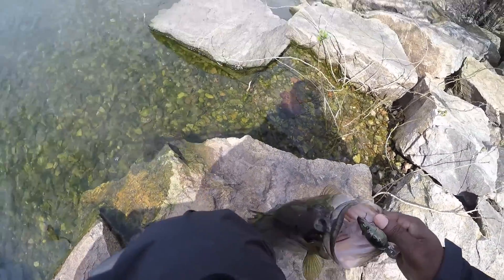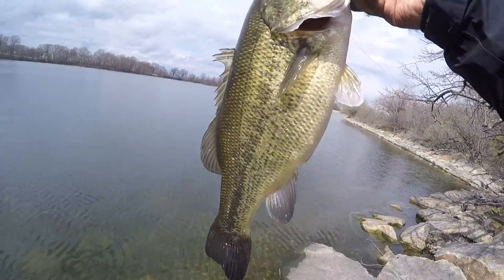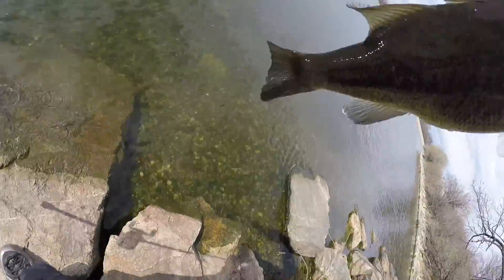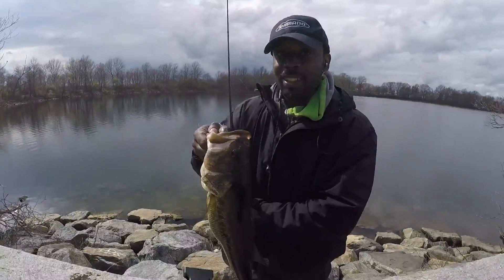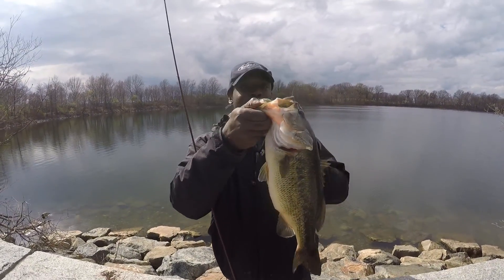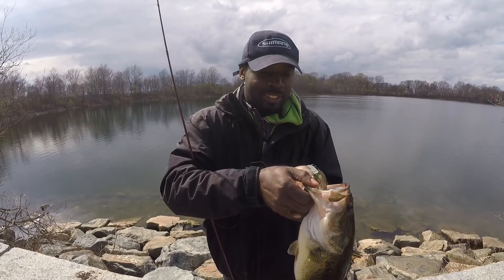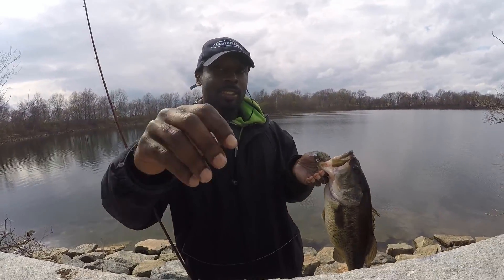About a two-pounder, nice fat fish — got a good gut on it. Cold Outdoors. Pushing three pounds, pushing three. Got your skills — my bag right there, you can sit right here.